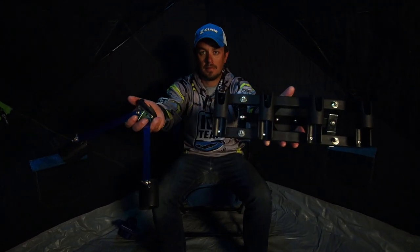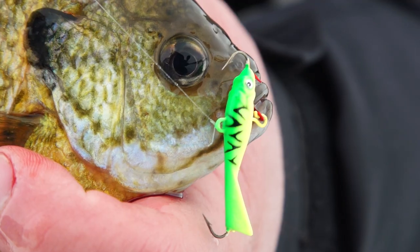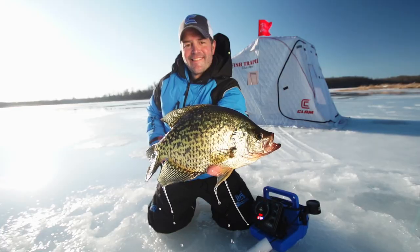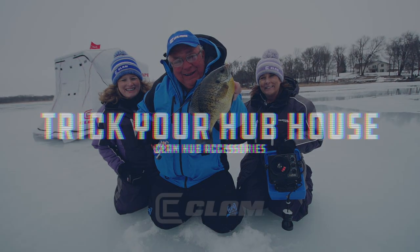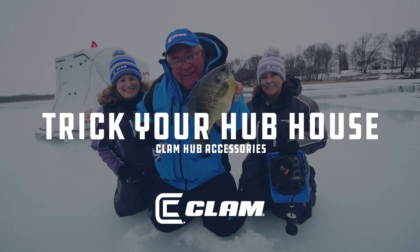Clam Outdoors has come out with a bunch of accessories for your hub shelter to use this winter. Alright, so I've shown you some of the accessories, but let's take a dive in and take a look at all of them, and then I'll also show you how the setup works, the process and everything we've got to offer for you.